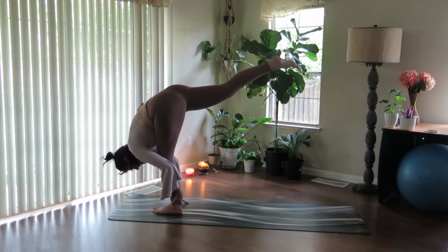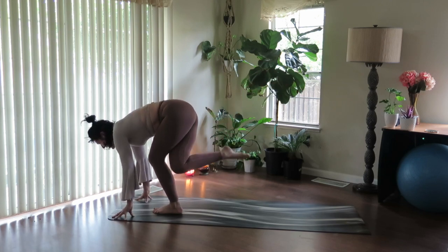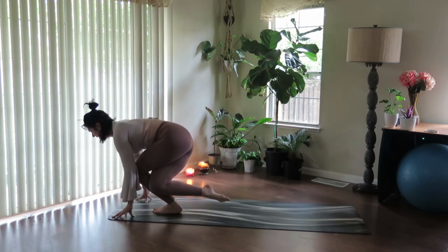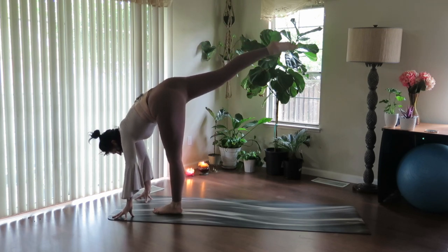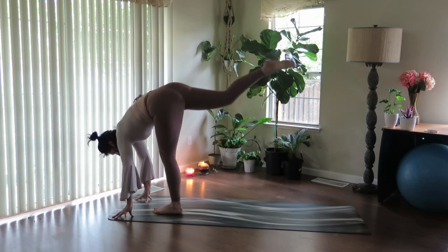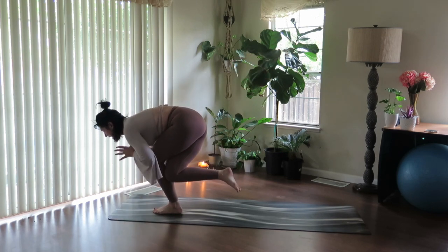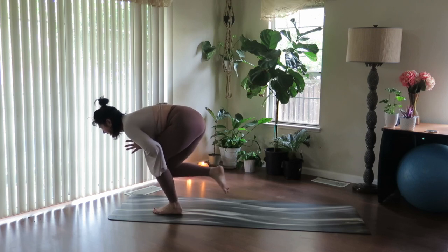One more — inhale to lengthen up. And exhale, bring hands forward. Find the curtsy, lower down. Inhale to lengthen up, and exhale lower down. One more — inhale lengthen up, last one — exhale take that curtsy. Draw thumbs to heart, now draw knee beside the other.